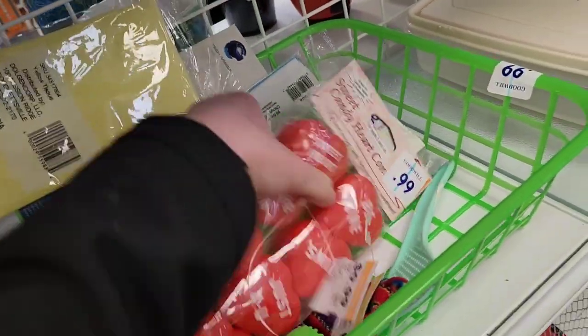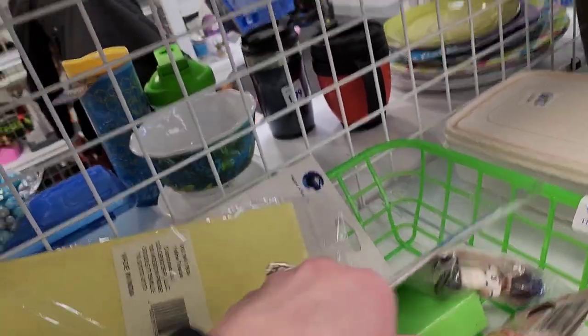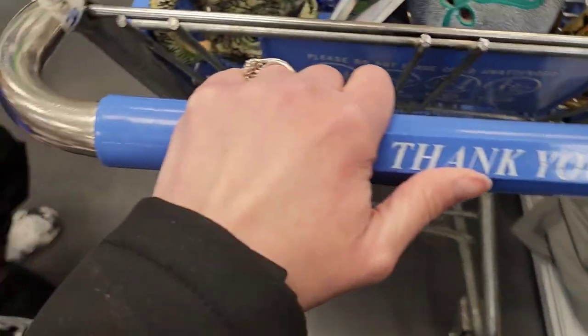I don't know what store it originally came from because it had a discount tag for 97 cents, and I've never seen popsockets for 97 cents. There's also a little thermos — I would have picked it up but it was really dirty, and it had stains and scratches on the inside.